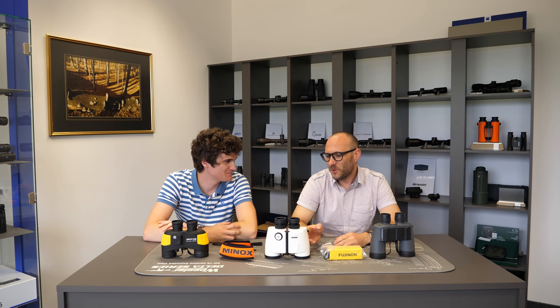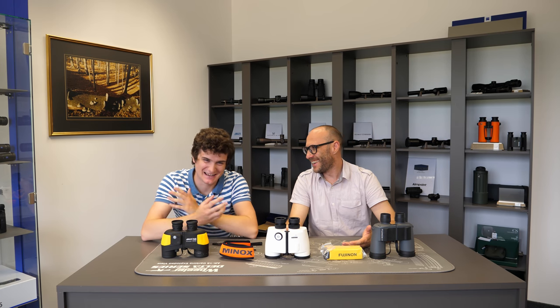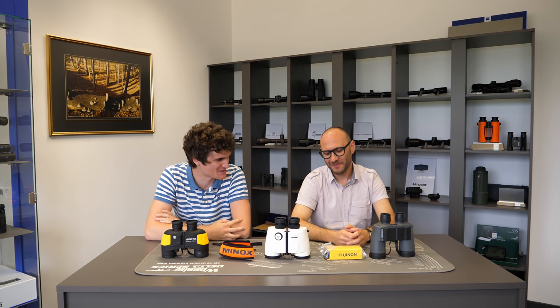The first question is: what does it mean if the binoculars are floatable? Well, it means if you drop it in the water, that it floats. It's obvious and basic.